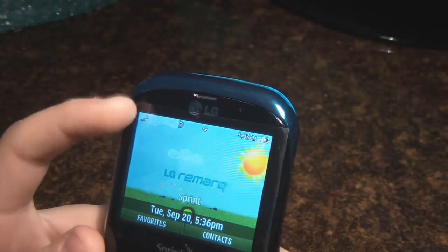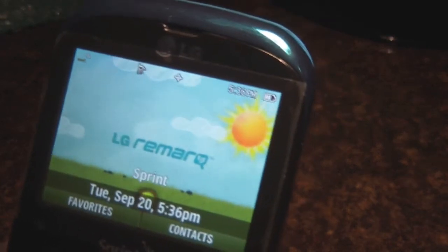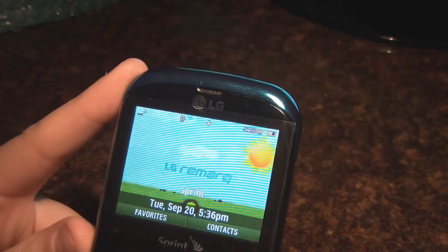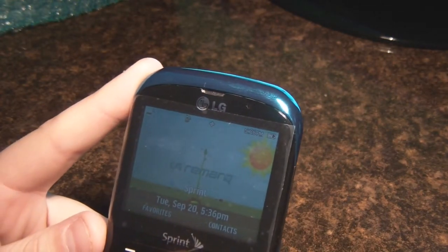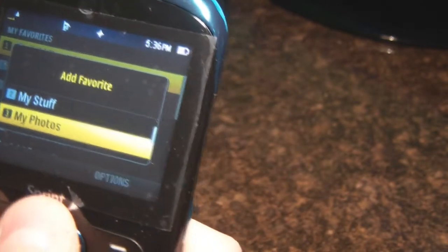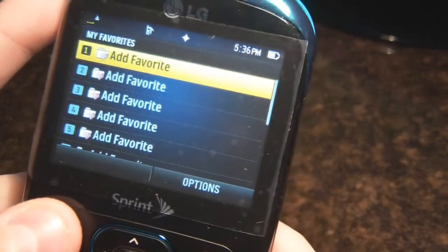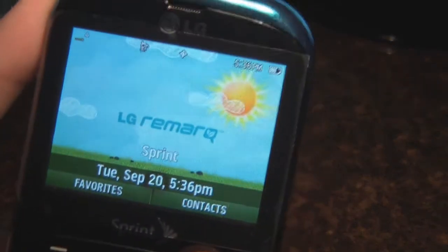Getting into the phone, it has the LG Remark animated screensaver, which shows the sun scrolling by, plants growing — all that eco-friendly nature stuff. The main menu shows your time and date, and on the front it shows you favorites and contacts. In favorites you can add contacts, photos, and my stuff — which is like screensavers and games you can download and buy from the Sprint website. I guess you can call them widgets or add-ons for faster access to your contacts.